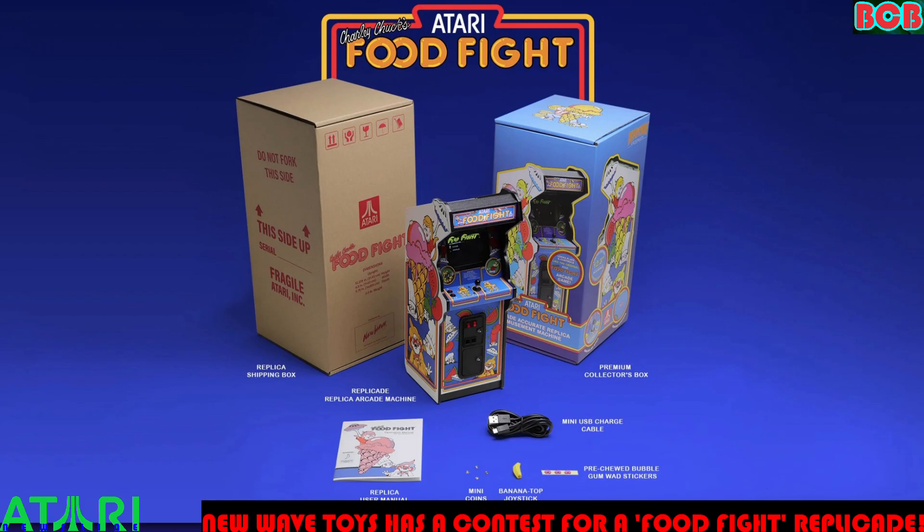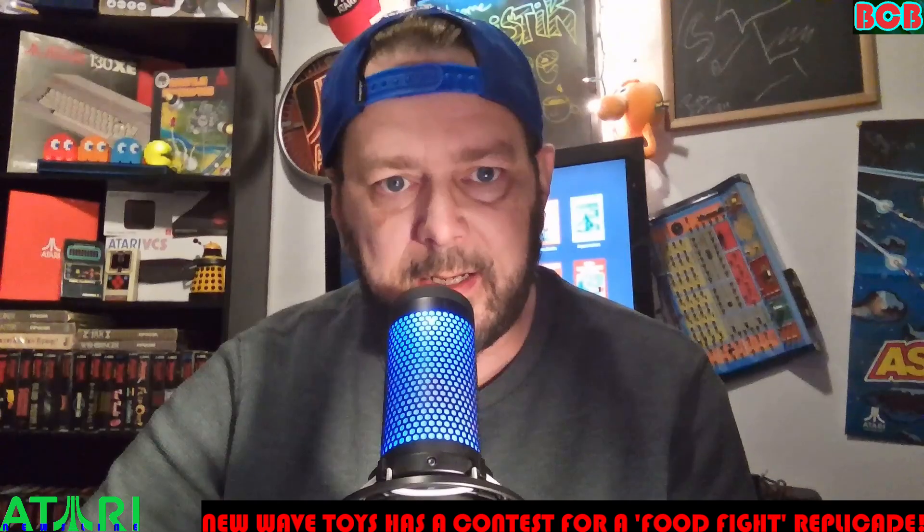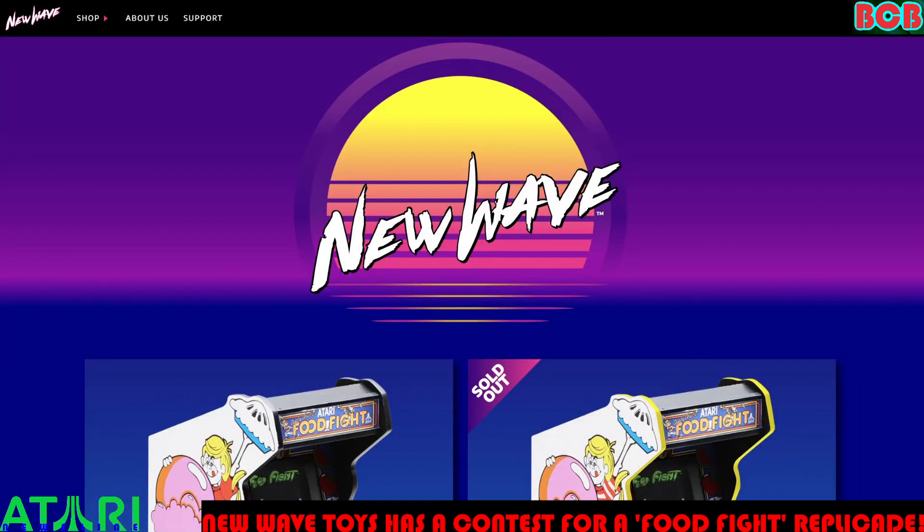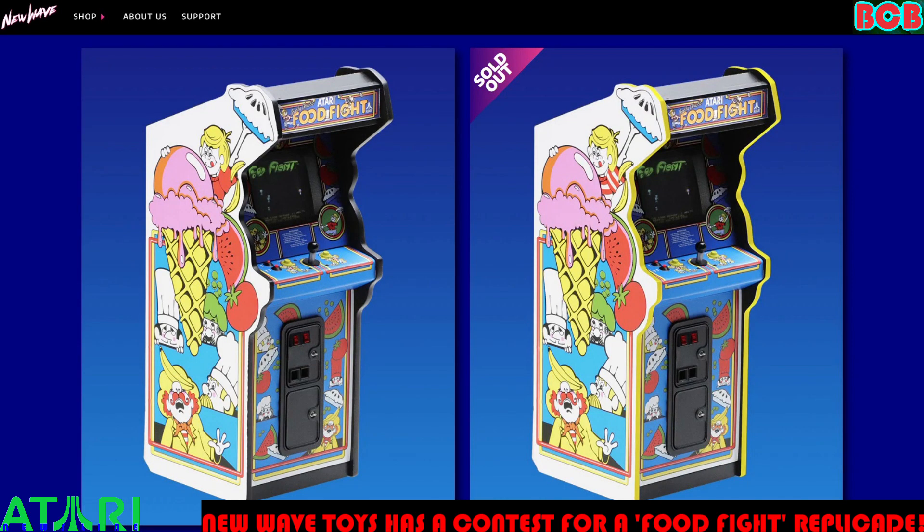I just wanted to go on their webpage really quick, because I don't want to misreport this company at all. The Food Fight Replicade is $169.99, and there's also one for $159.99. The pre-order and the exclusive both look like they're sold out.